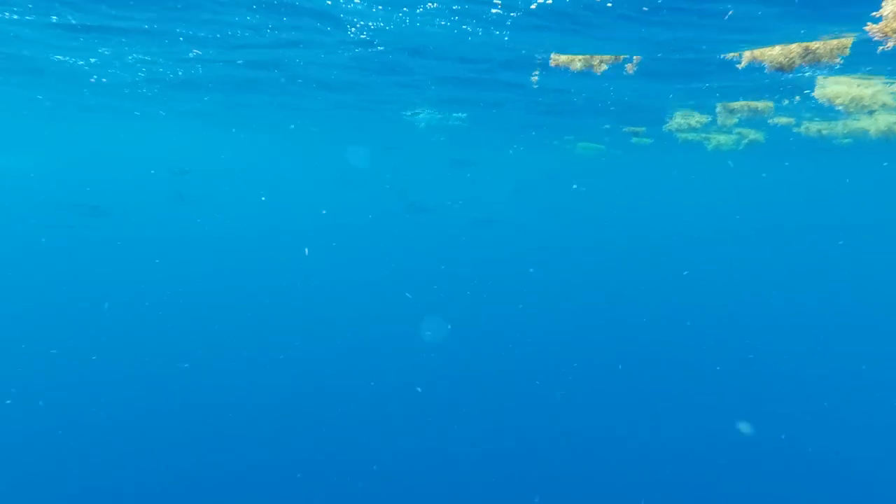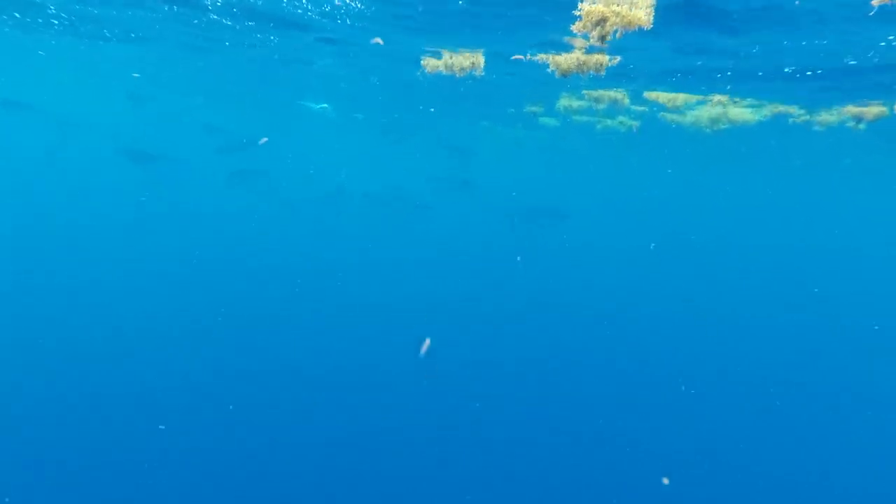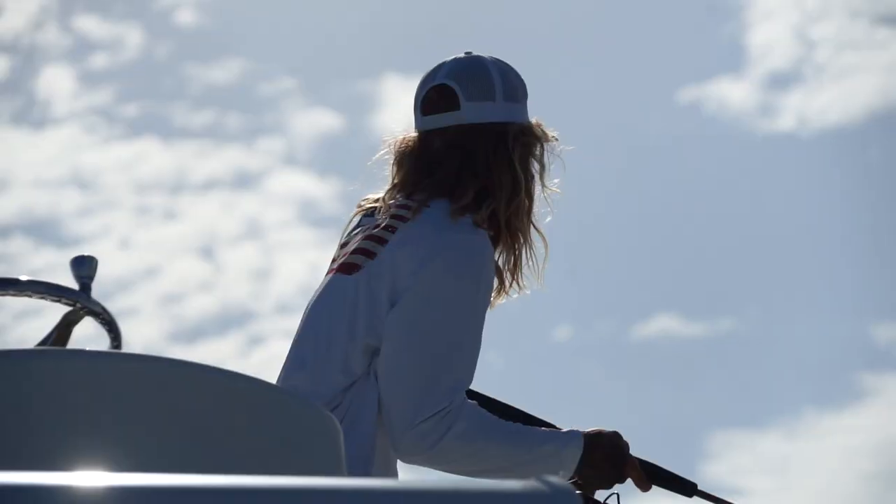Dolphin behind the boat! Everybody start getting baits. Bunch of them - 50, 100. Big schools.